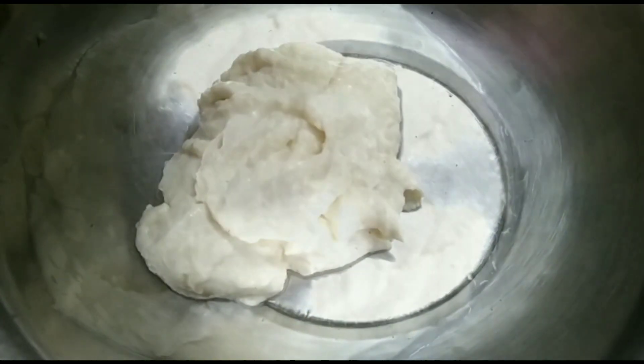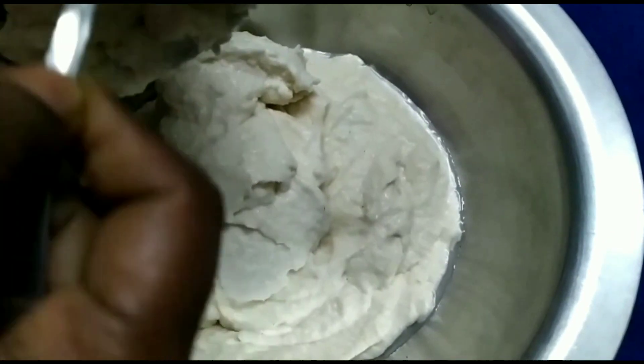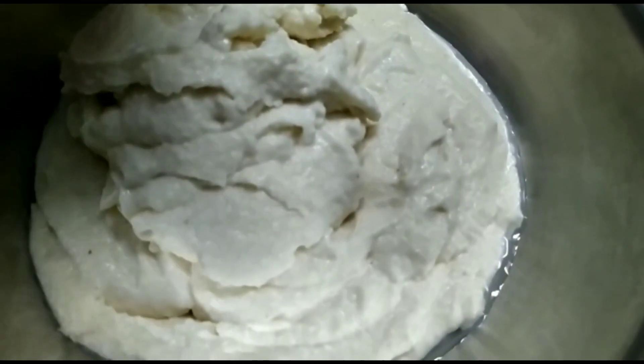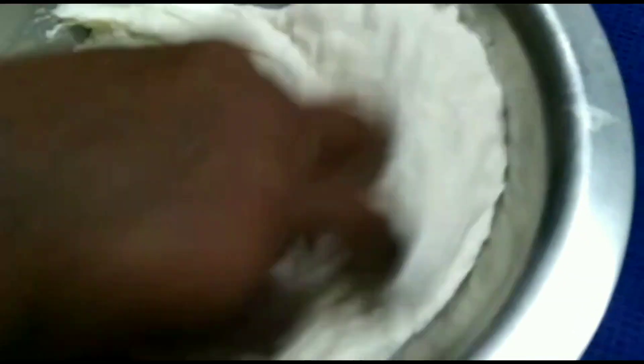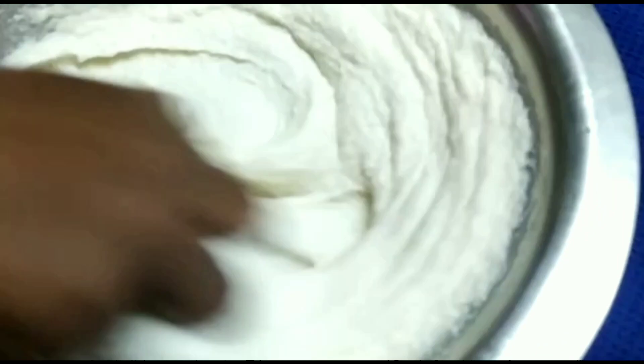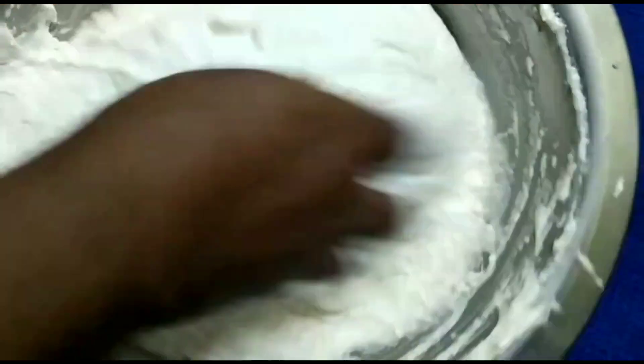Now I am sorting and mixing the ingredients together. It's very fluffy.